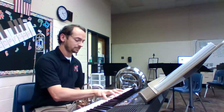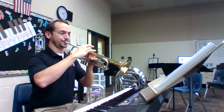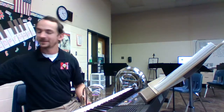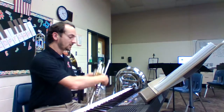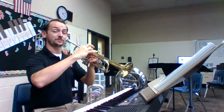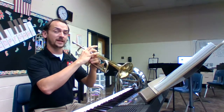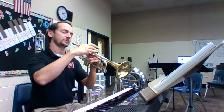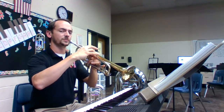Speaking of trumpets, remember for this note we don't only press our first and third valves down, but we also have to kick our third valve slide out just a little bit to help it sound more in tune. It sounds like this. So let's try it together. Here's our metronome. Posture, horns are up, hand position, embouchure. Can you hold that note out for four counts? Four counts on, four counts off, and repeat. This is our second note, just the note by itself.